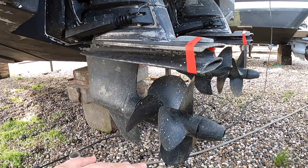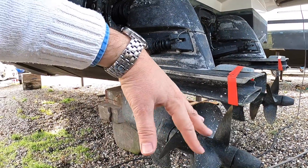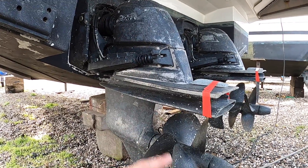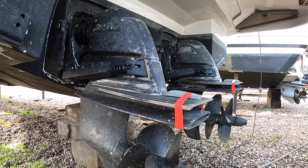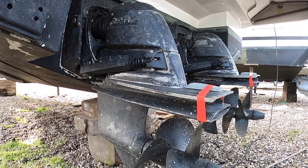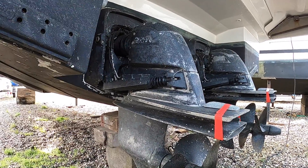The advantages with outdrives is the fact there's less drag because this is almost like a rudder without any of the other stuff, so they tend to be very efficient and give good performance. You can also trim these — that's what these rams here are for — so they will trim in and out and you can affect the trim of the boat, bringing the bow up a bit when you're going fast. Also these will power all the way up so you can normally beach them, which you couldn't do with a shaft drive boat.